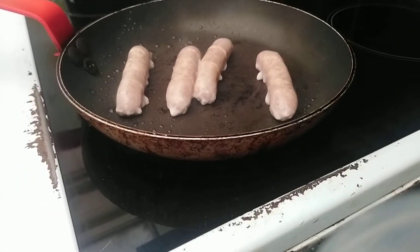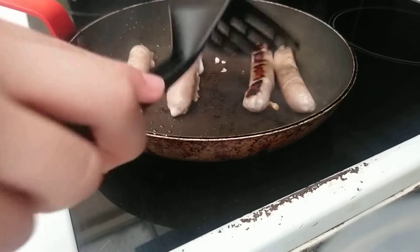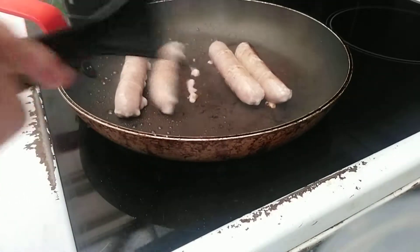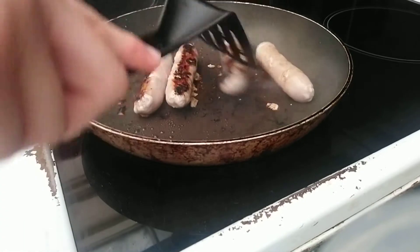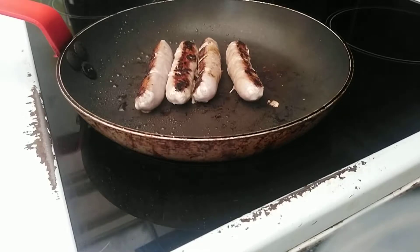We're going to grab a tissue. Let's go back and check them. Yep, this is cooked — we'll see the fat coming out. They should cook pretty fast now that they're on the surface. So what we need to do is just twist them around so they're cooked on both sides, make sure they're nice and tender. They should be ready in a few minutes.